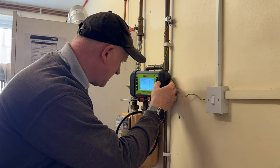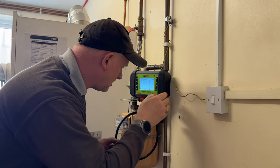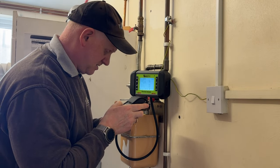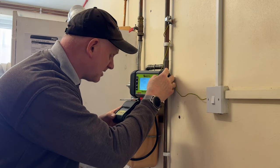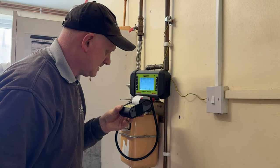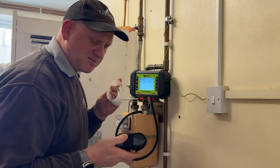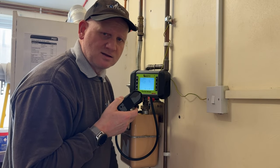So that's the second tightness test done. I just want to print off the results. So that's the results of the second tightness test kept. Let's continue with this commission.